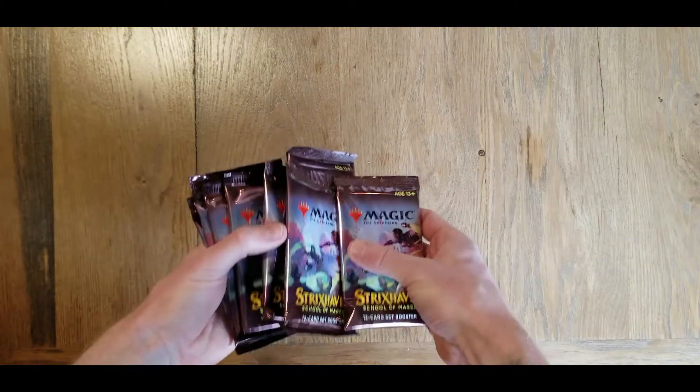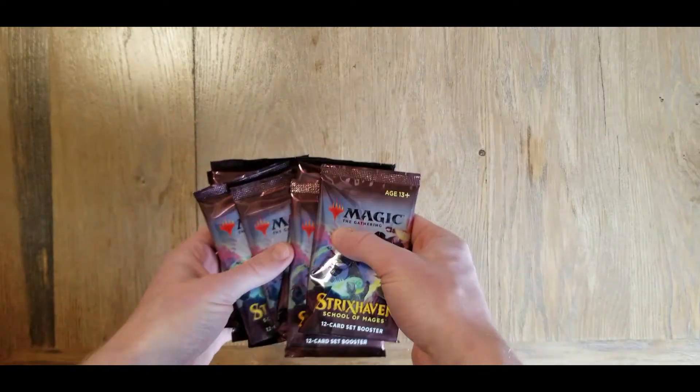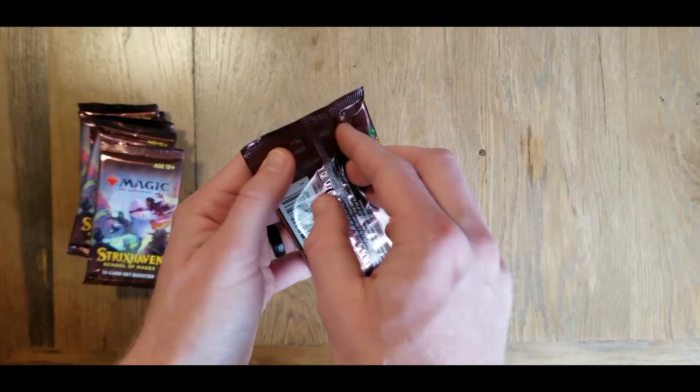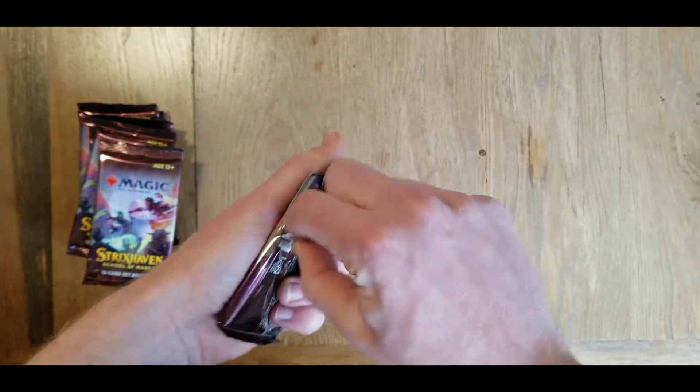So we have another eight packs here out of the fifteen that my friend and I split. We're going to be getting into the rest of these.